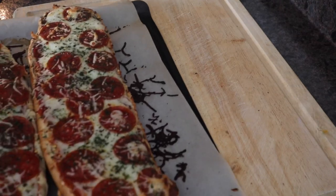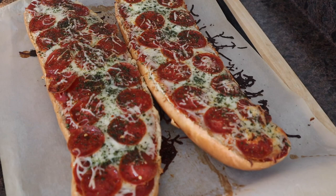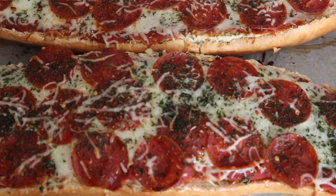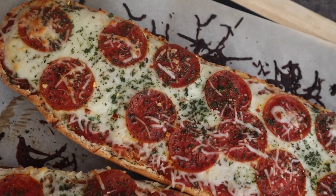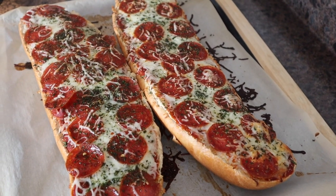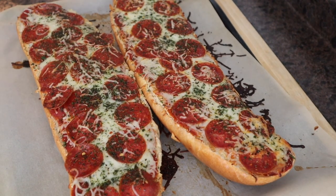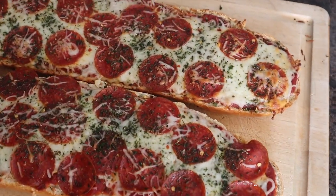Let me show you guys what they look like. Look at that! Looks so good. I'm going to get it off the cookie sheet and onto the cutting board, and then we're going to slice into this. We're going to serve it to the kiddos for lunch. There you have it.